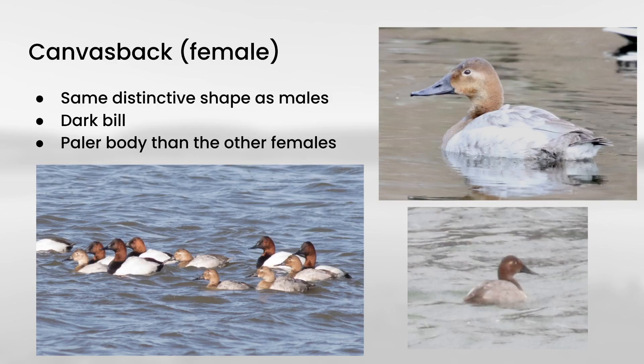So that gives us a nice transition to talk about female canvasbacks, because they have that same distinctive head shape as the males. You can see the all-dark bill that's sort of tapered and smoothly transitions into this sloping forehead. And as we'll see once we get to the other females, canvasbacks have a lighter body than the scaup, redheads, and ringneck ducks.